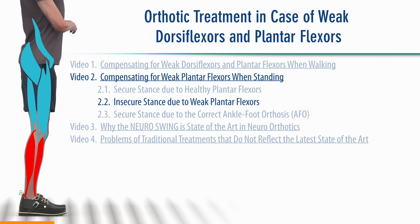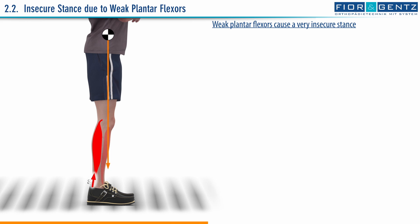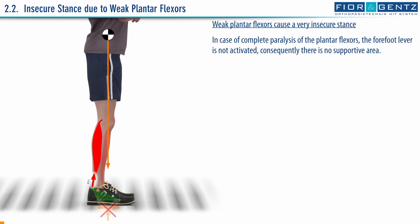Chapter 2.2. Insecure stance due to weak plantar flexors. Weak plantar flexors cause a very insecure stance. In case of complete paralysis of the plantar flexors, the forefoot lever is not activated. Consequently, there is no supportive area.